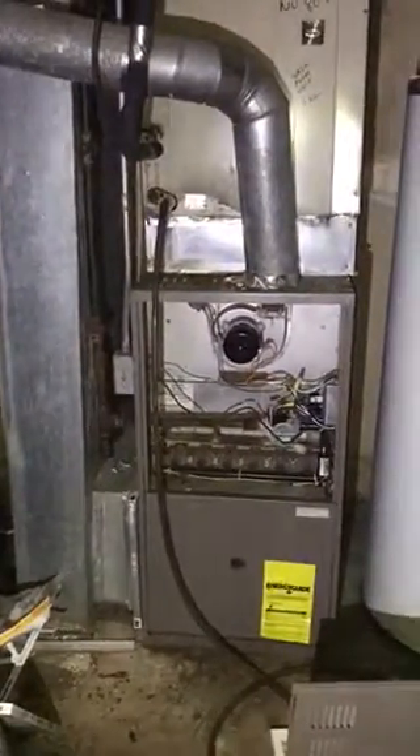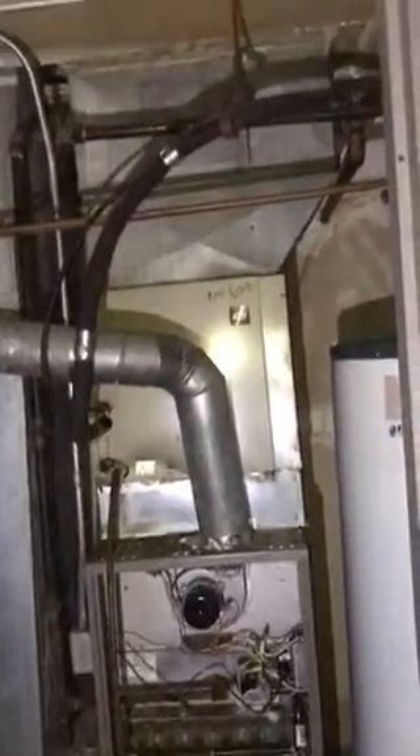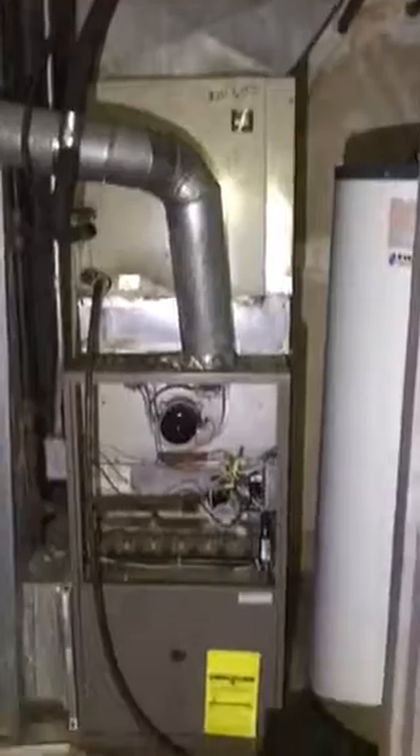Here we are in the Central West End. This is the furnace and air conditioner they're looking at replacing. It's got a three-ton air conditioner, and the furnace feeds into a B vent on the other side of the wall.